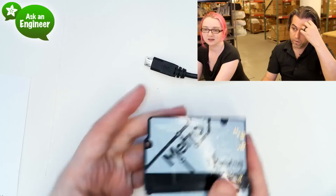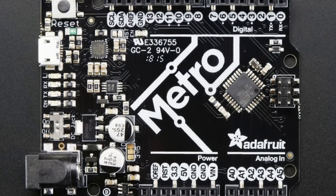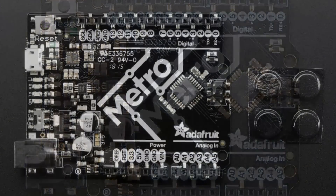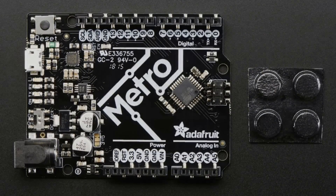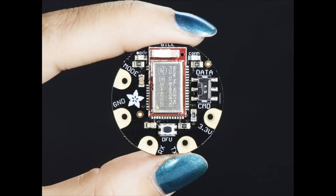Moving right along — we got more. So here we are: there's the front and there's the back, and we like it a lot. Next up, the Flora Bluefruit LE is here. This is a wearable Bluetooth device — one of the few anyone's ever made — and we're really happy with it because we have all this stuff built in advance, including our iPhone and iPad app.